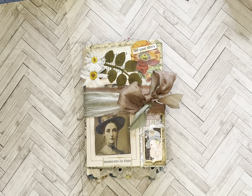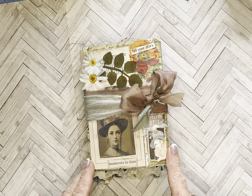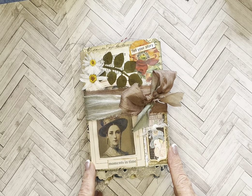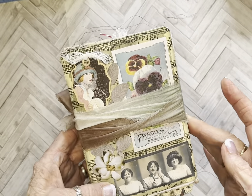Hi everyone, it's Leslie at Crescent Moon Journals and I'm here to share the latest little journal that I did. It's small but it's chunky and it's a tri-fold or kind of an accordion fold journal, so it's tied together with a piece of sari silk.